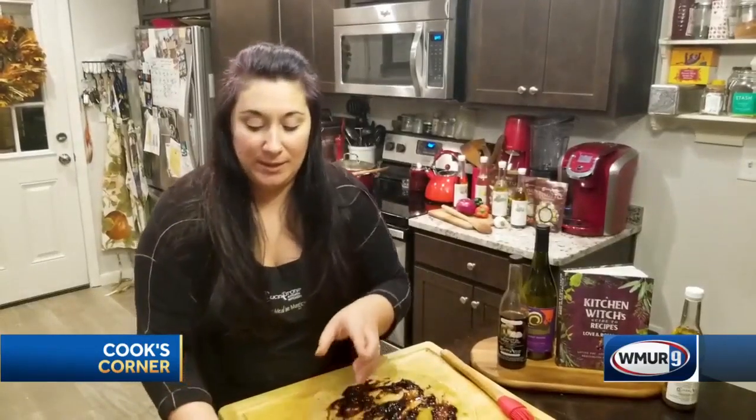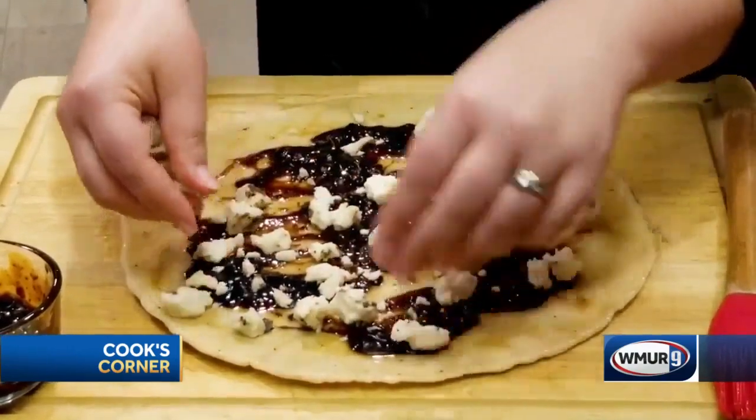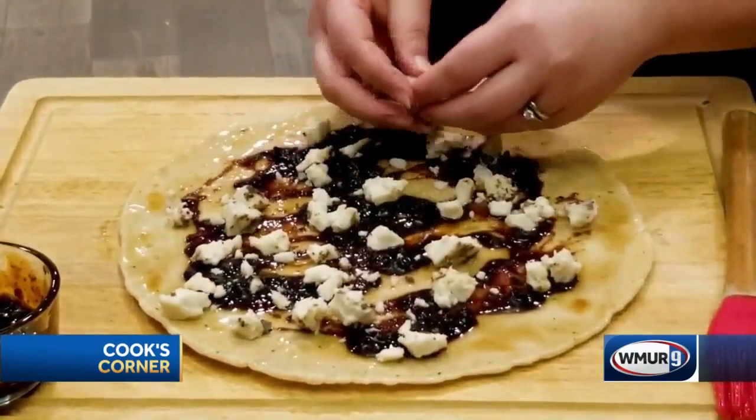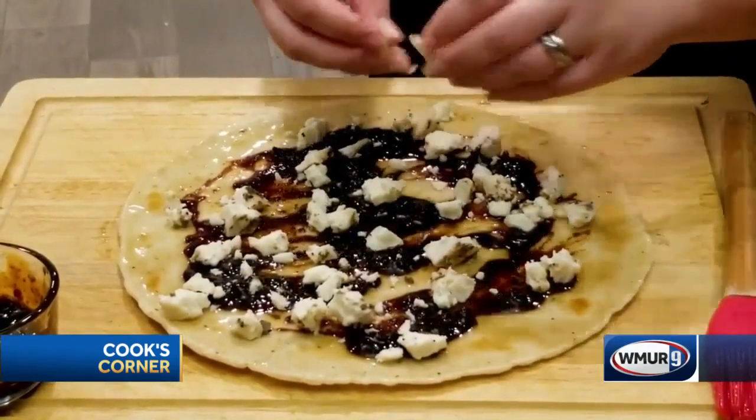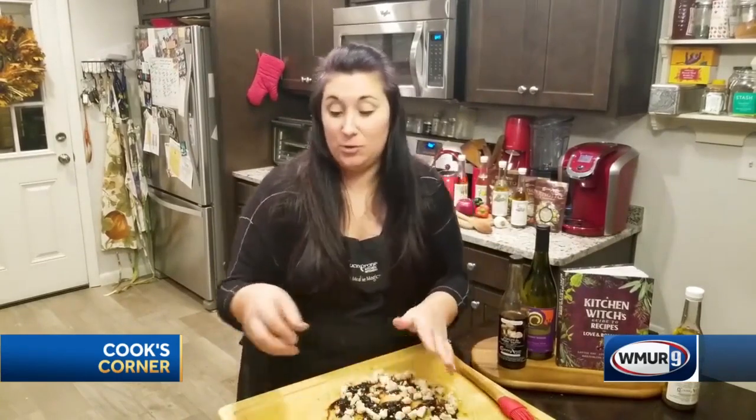Now I've got this really great truffle cheese. This is actually a fontina infused with black truffle, which is a little bit more pungent than a white truffle, but delicious. And if you're not into that, you could always just go with a nice goat cheese — that would work too.